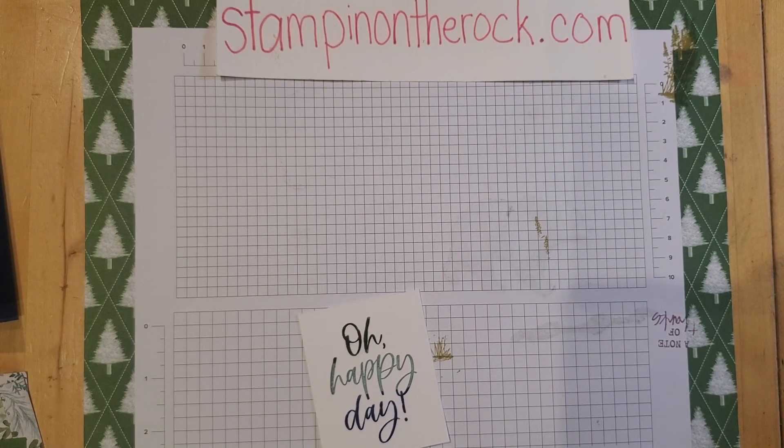If it's been a long time since you've refilled your ink pads, it's probably time. Sometimes we think it doesn't look bad, until you put it against someone who has a brand new ink pad and you realize yours isn't as bright or as dark — it's probably because you need an ink refill.